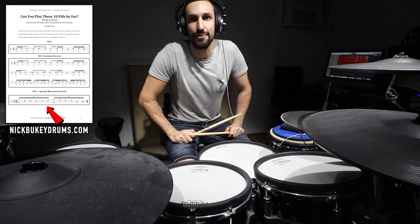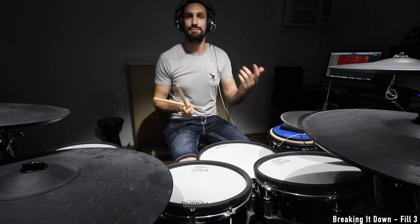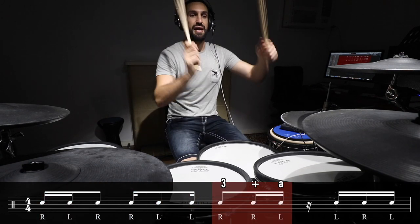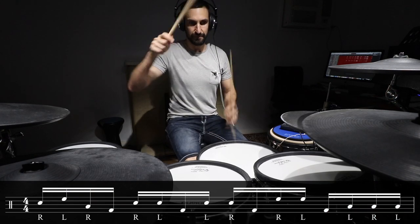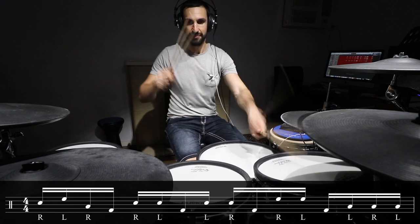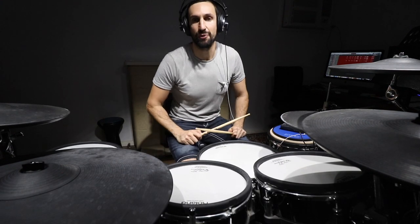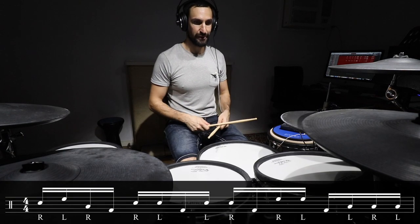Let's move on to number three. Number three is actually a hand and foot combination, and it uses pretty much the exact same sticking as fill one — that same one e and, two e a, three and a, e and a semiquaver three-note groupings. That was fill number three.